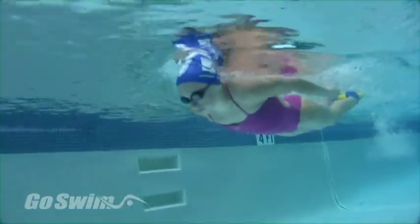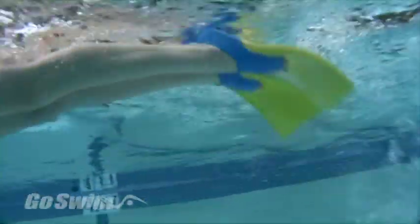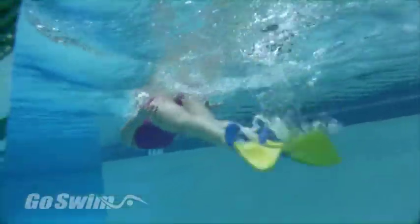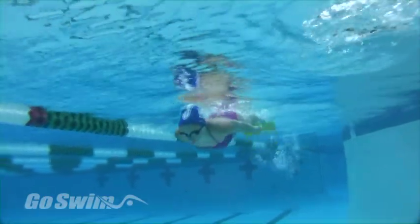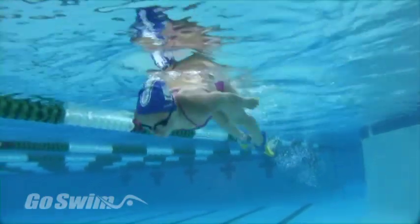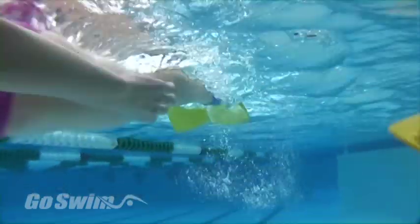Now have the swimmer put on fins and try the skill again in the water. Tell them to start the movement from the press of the chest and don't bend the knees too much — dolphins don't have knees. They want to think of going forward.